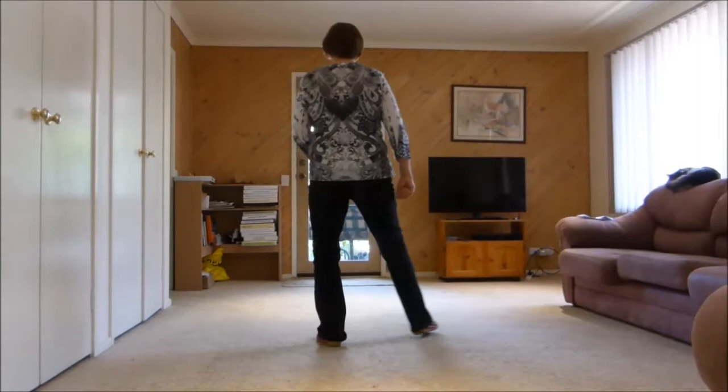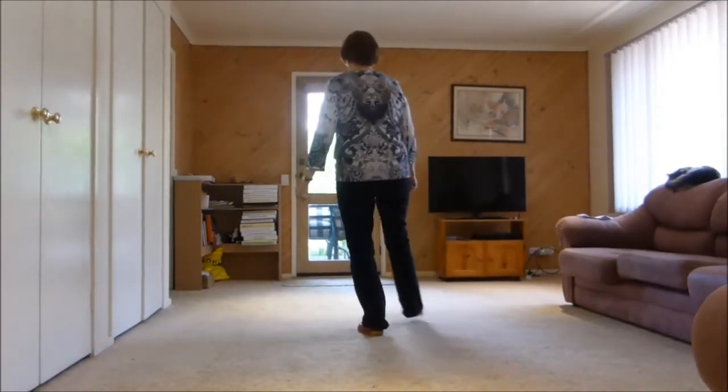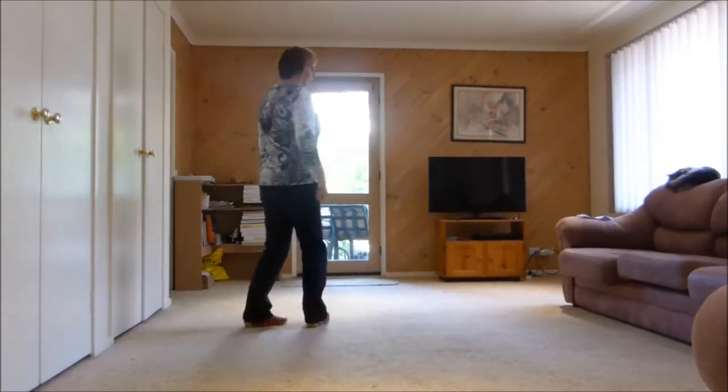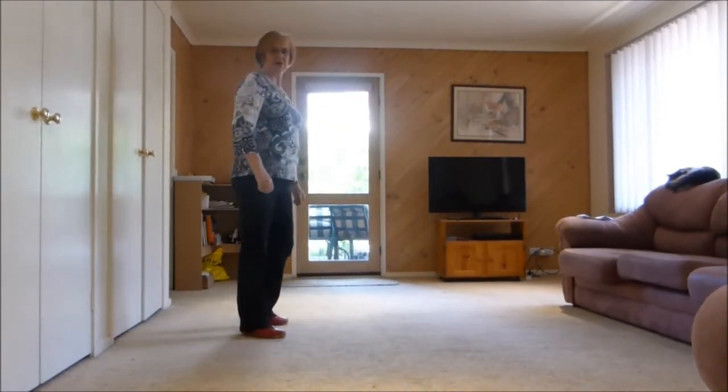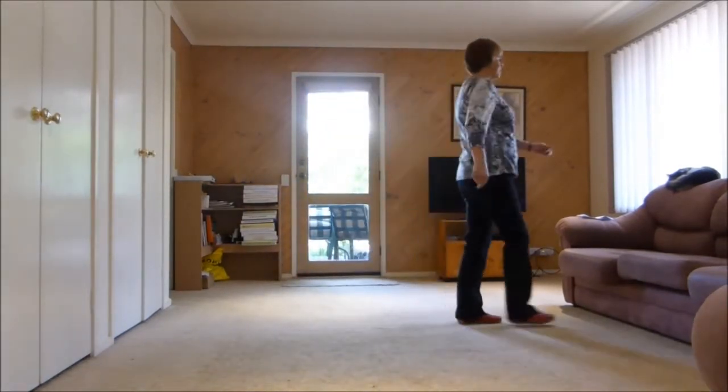Last eight: we step to the side with a kick across, we step to the side with a brush. We cross, quarter turn, stepping back, stepping right to the side, stepping left forward, ready to walk — two, three, touch.